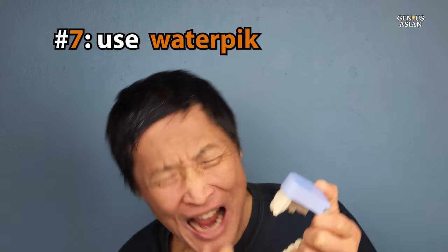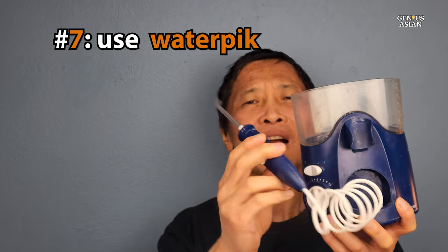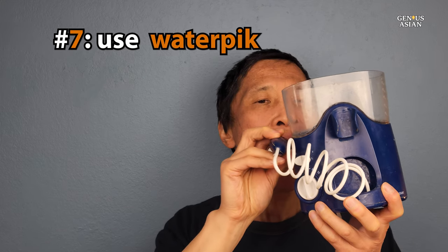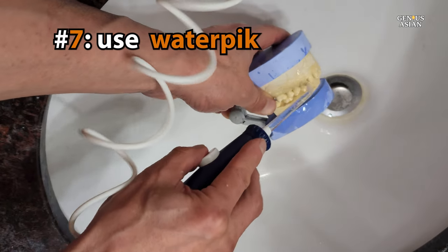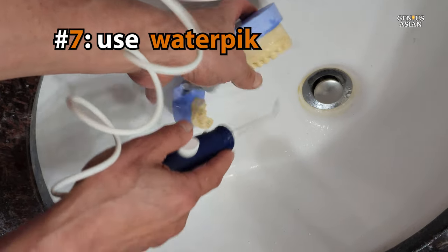If you still feel like flossing is a drag, you can buy a water pick. Water picks will clean out between your teeth and in your gums without the floss. It's not a substitute for flossing, but it will do a reasonable job of keeping your teeth clean and it helps.